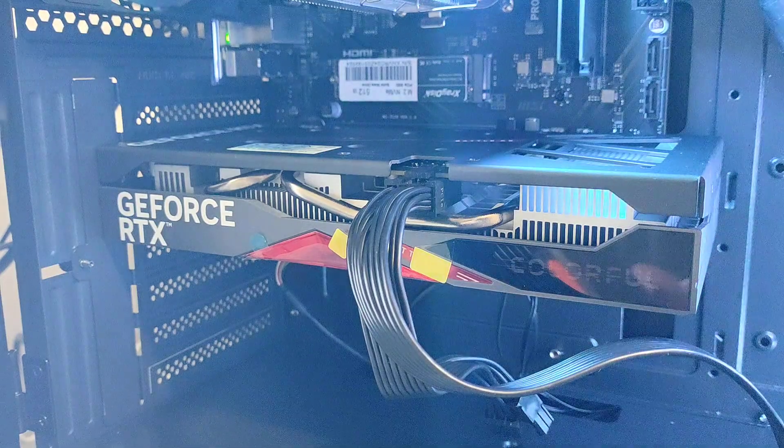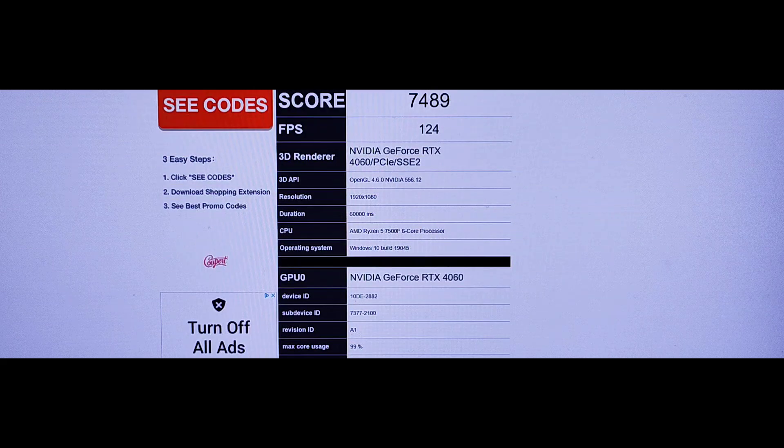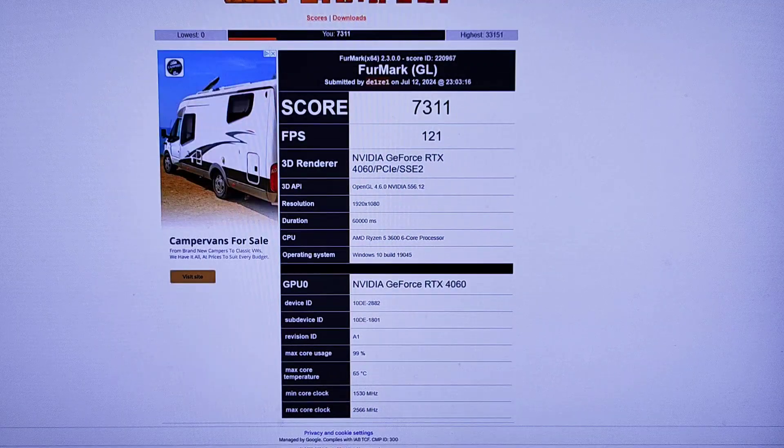At the moment I'm doing a stress test and this is what the fans sound like at full pelt — not too bad to be honest. I'm recording from my camera onto the screen so the quality won't be great, but you can see my result: 3DMark score of 7489. The temps were actually pretty good — 53 degrees, not bad at all, and this is at 1080p. I also saw someone else's score which was similar; they used a Ryzen 3600 on an AM4 build with a slightly higher clock speed.